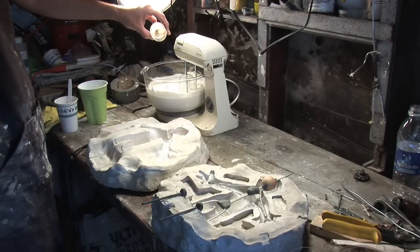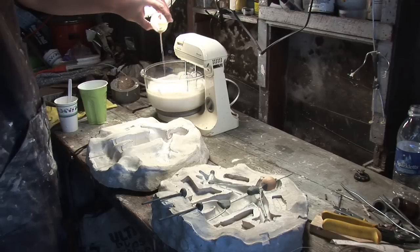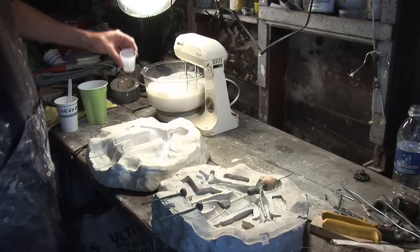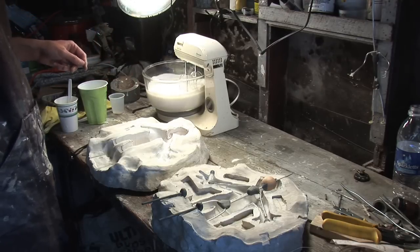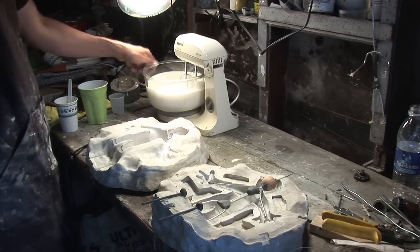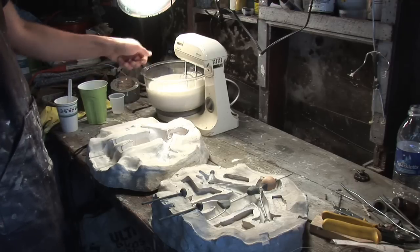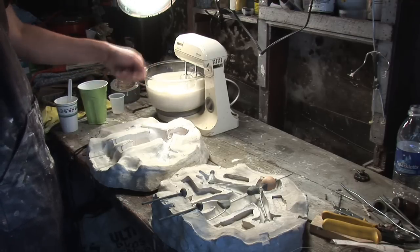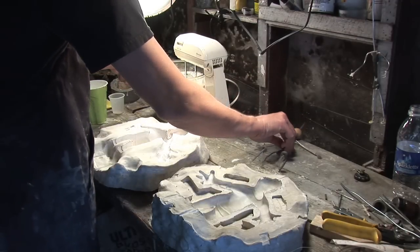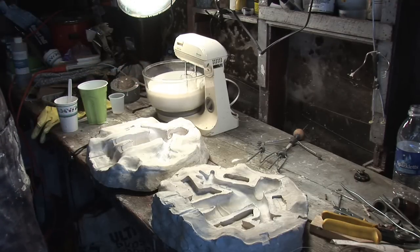Once this has gone to the appropriate length of time, I pour in my gelling agent very slowly, dripping it in. This stuff can set pretty fast depending on your humidity and temperature, so you may have to do a couple of batches before you figure it out. I back-pull for about 30 seconds, then let it go forward for another 30 seconds. You can get a humidity and temperature scale at your local Radio Shack or pretty much anywhere — it's very vital. Without a proper gram scale, humidity gauge, and temperature gauge, you'll never get your foam latex right.